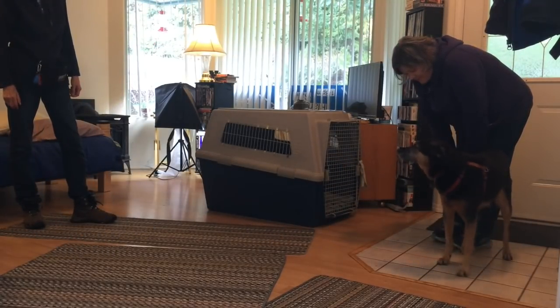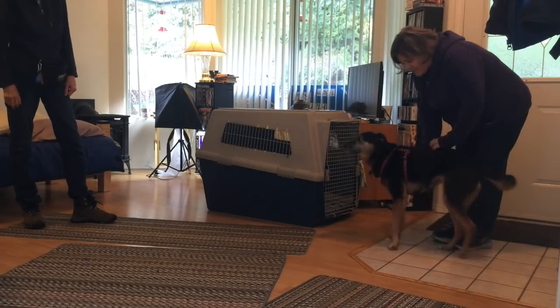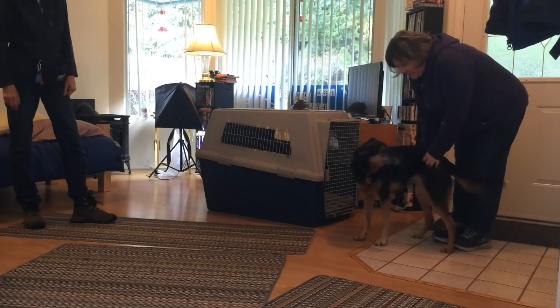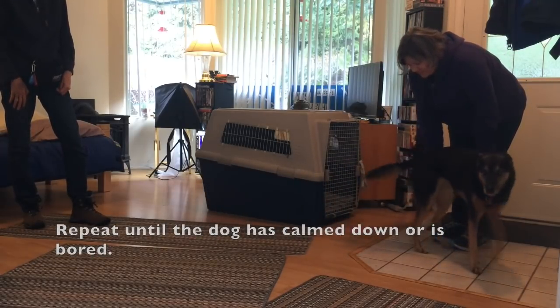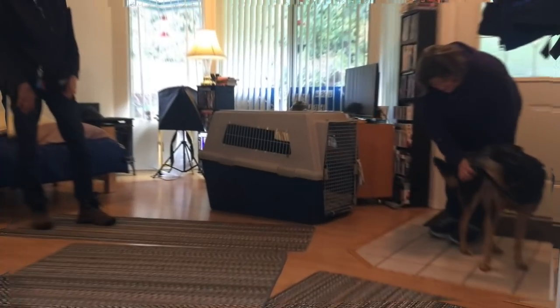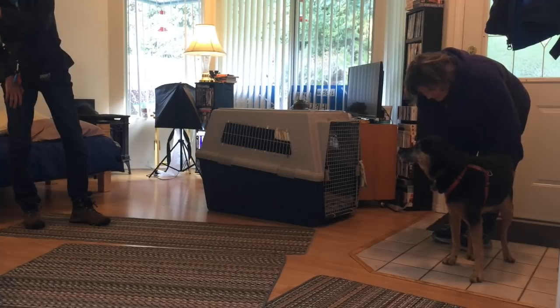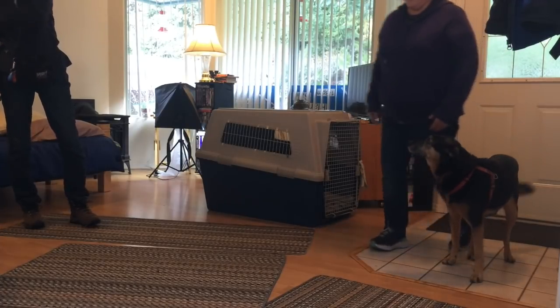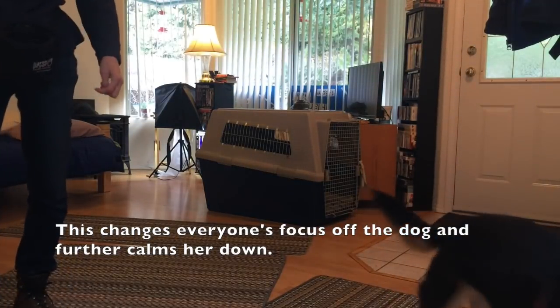Calm — maybe do the eye block too if you think she's going to jump. Repeat until the dog is calmed down or is bored. The visitor moves away from the doorway — this changes everyone's focus off the dog and further calms her down.